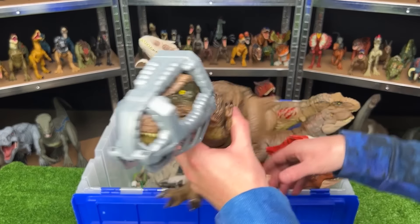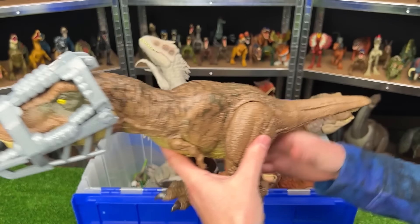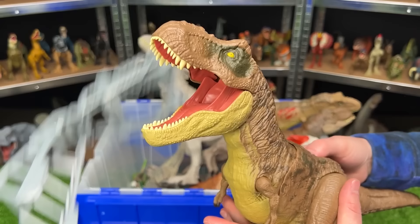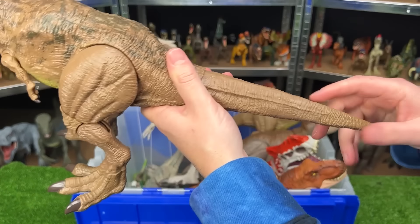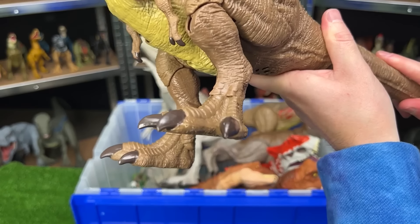Next up is the Stomp and Escape Tyrannosaurus Rex. As you can tell by the name, it has two features. The first — when you press this button on its back, it'll escape from its face cage, just like that. And the second feature is Stomping — when you twist the tail, it stomps its feet up and down. Comes with sound effects too.